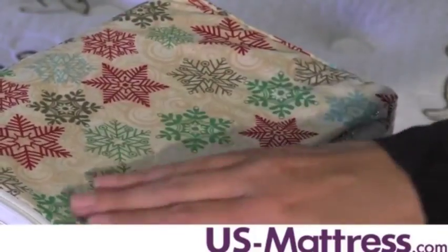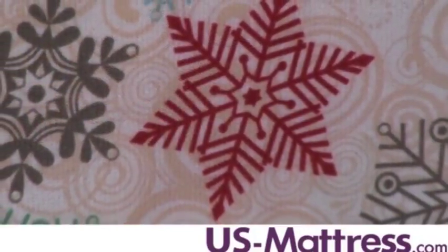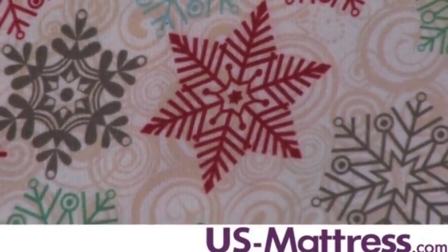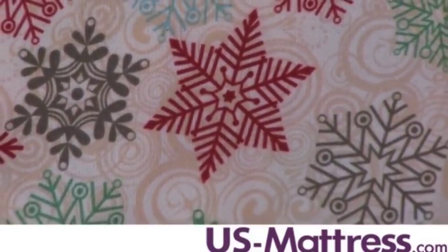These sheets are machine washable and designed to resist bleeding and fading, so you can count on enjoying the same shade from the day you buy them to the day you retire them. They're also designed not to shrink or pill, and they have extra deep pockets.